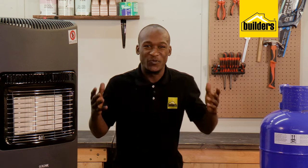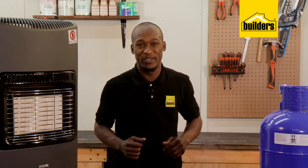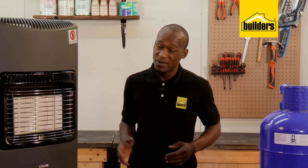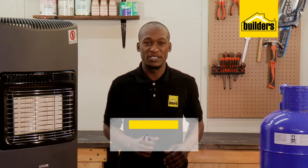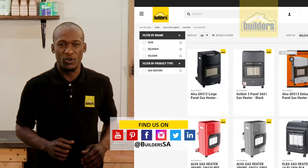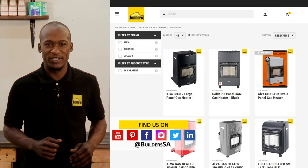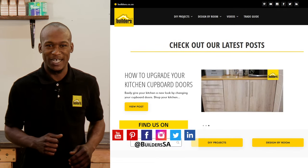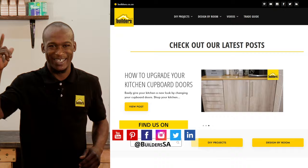Gas is a relatively affordable way to heat your home, but care must be taken when the heater is burning as we don't want any accidents. Remember, this is just one of the heater options available at Builders in-store or online at builders.co.za. For more videos like this, check out the blog on the website. Get to Builders, get it done.